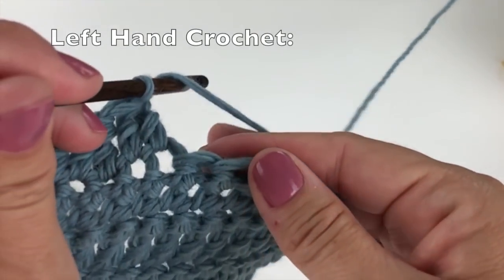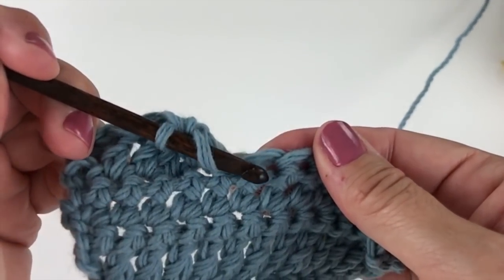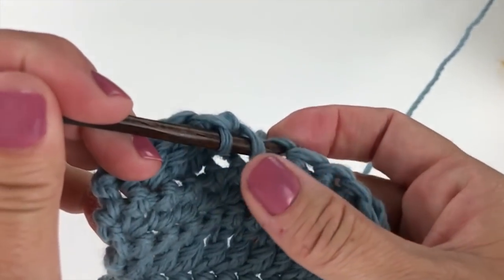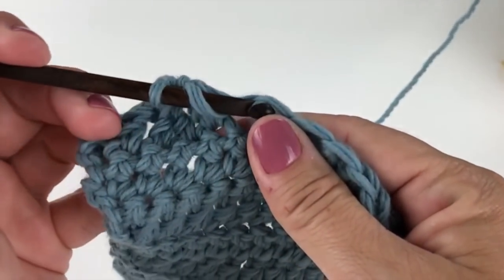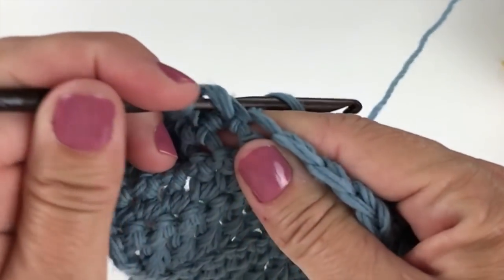Yarn over your hook, insert your crochet hook into the next specified stitch, yarn over and pull up a loop. Yarn over, pull through two loops on your hook.